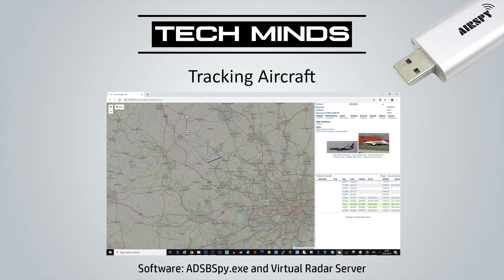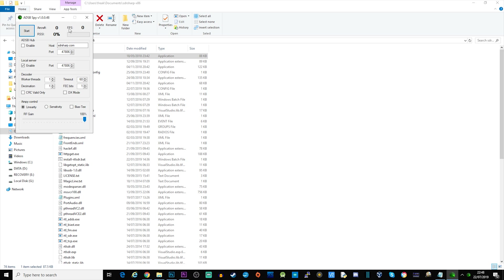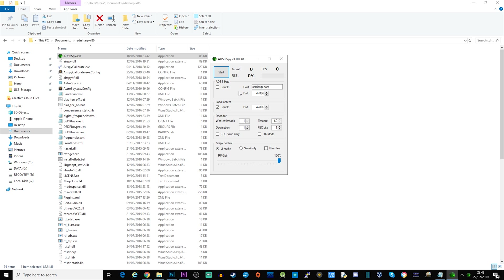Another cool thing you can do with an AirSpy Mini is track aircraft and see live aircraft plots on a map. To do this you need two bits of software: one called adsbspy.exe and the other called Virtual Radar Server — I'll leave a link in the description. adsbspy is actually included in the installation folder of SDR Sharp, so just open that folder and run adsbspy.